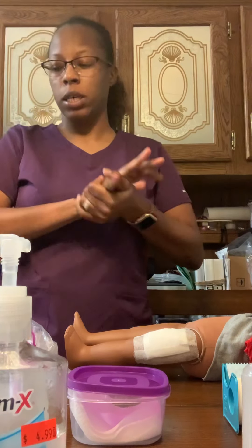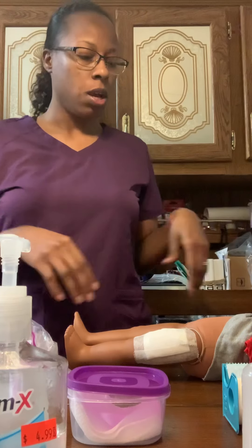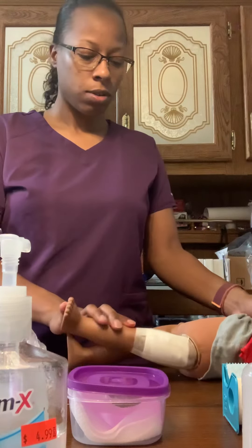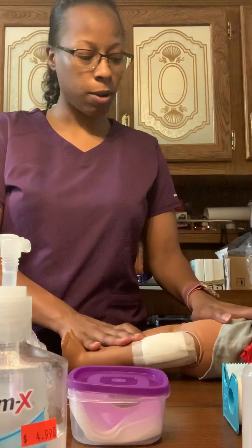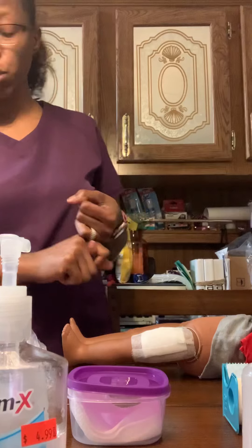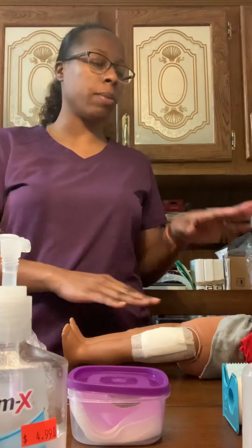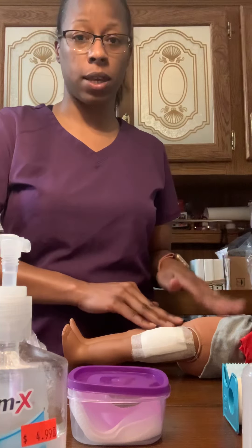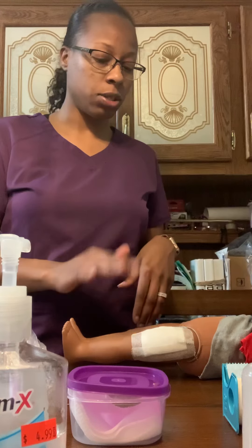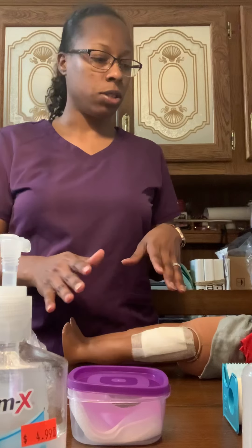Hello, my name is Candice and I'm going to be performing a dry clean dressing change. I'm going to verify the physician's order and gather my equipment. I'm going to make sure that my patient doesn't have any allergies, because patients could be allergic to the tape, so you want to make sure you verify any allergies with the patient.